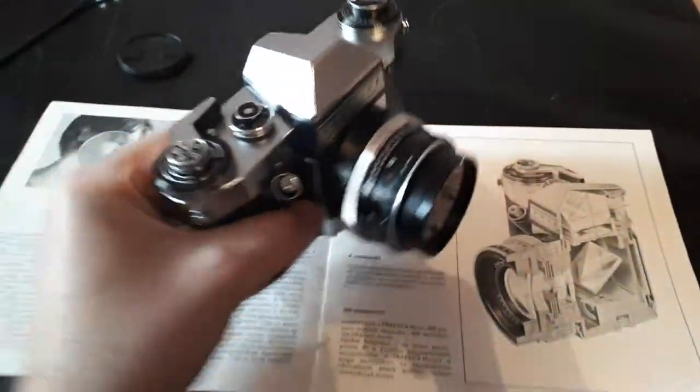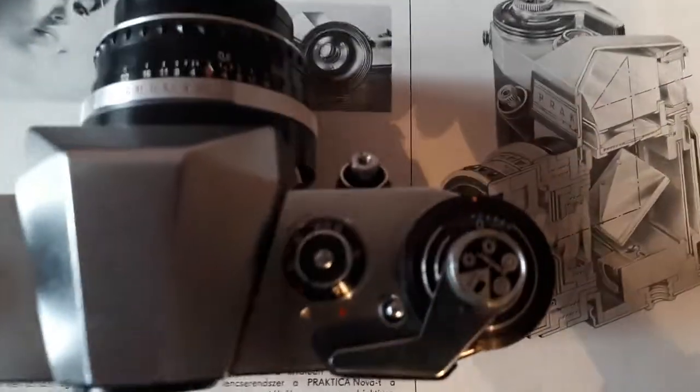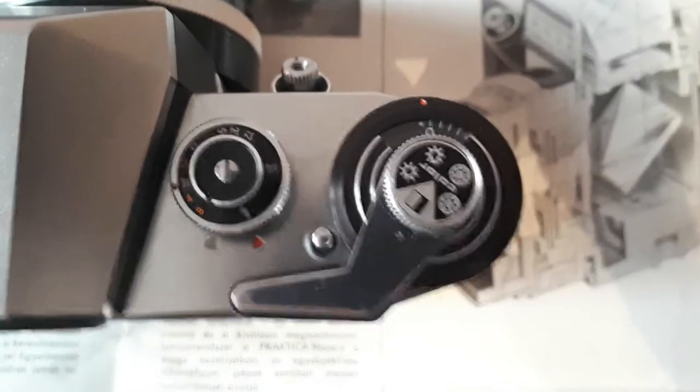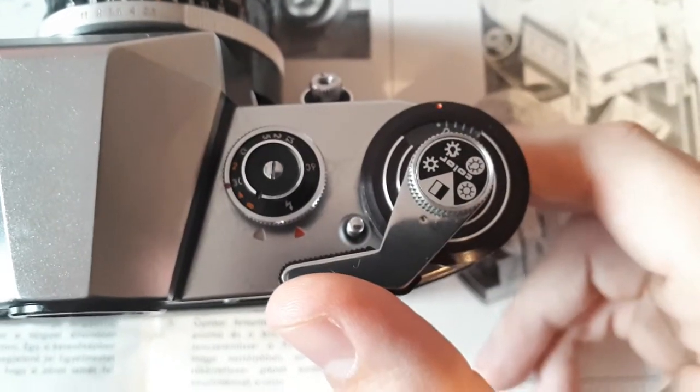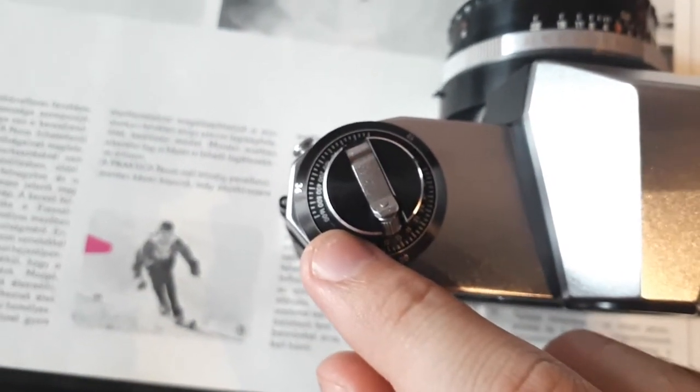The most important controls on the camera are of course the winding lever, the shutter speed dial, and the rewind lever for the film.